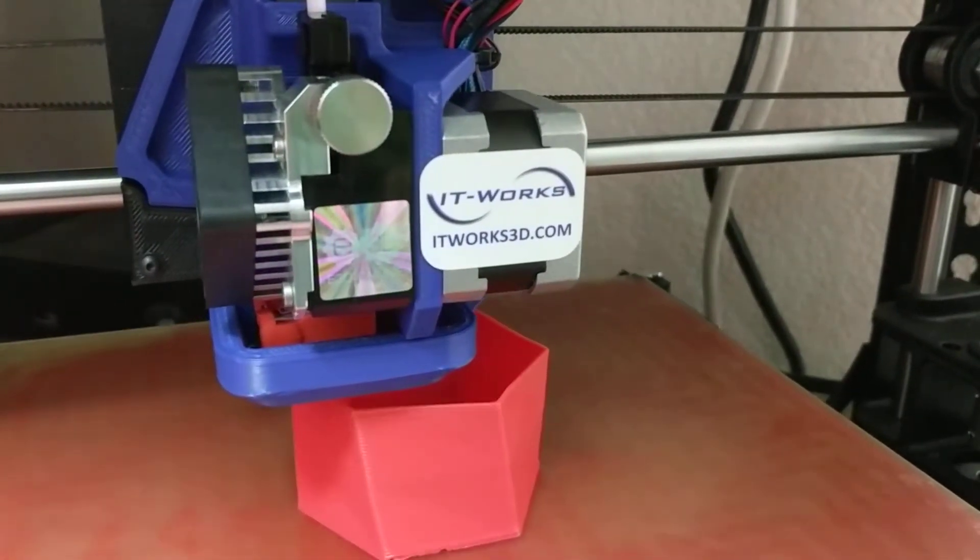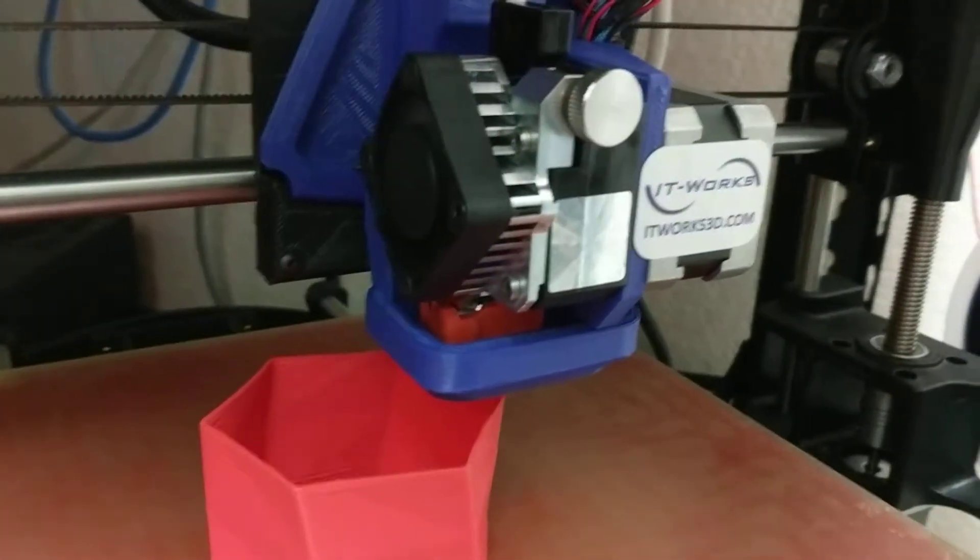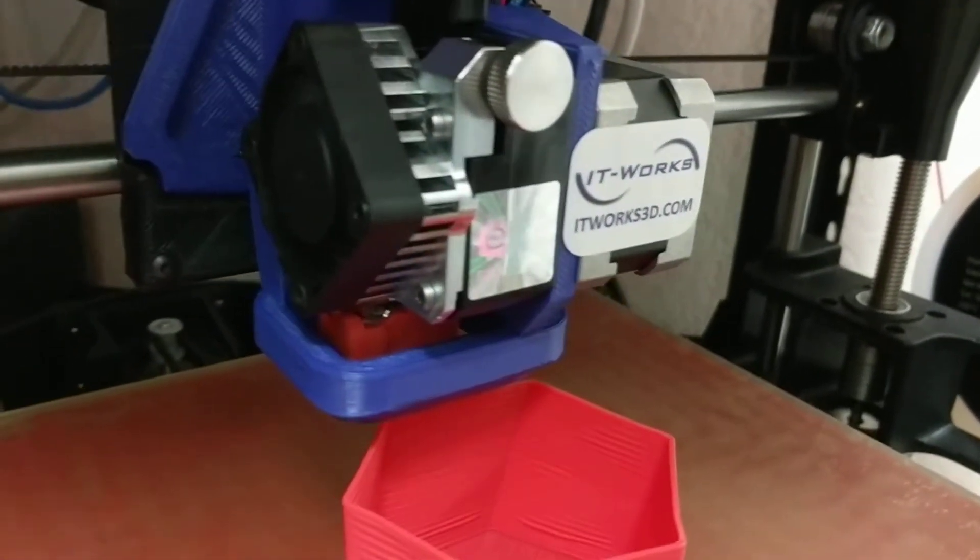Hi, it's Jamie with It Works 3D, giving you a preview of our soon-to-be-released E3D Titan Arrow toolhead with Volcano hotend.